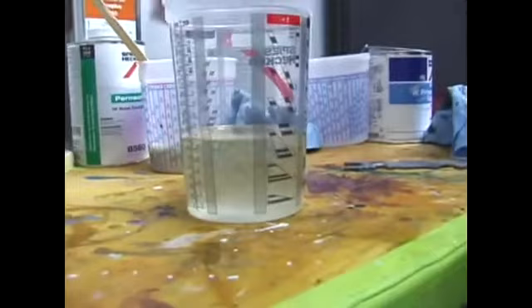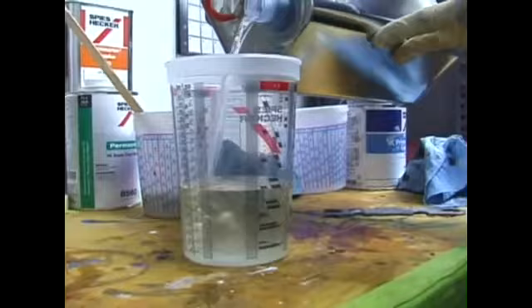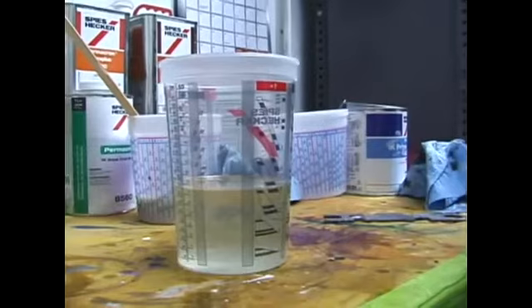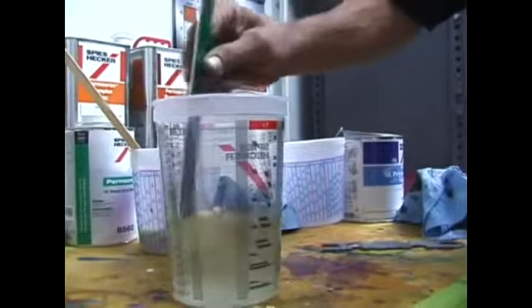And then a little bit of reducer in there to thin it out enough to go through the gun. The clear has a limited pot life once it's mixed. You have just a few hours to get it sprayed or it's going to turn to a big tennis shoe sole. So you mix it up and once those chemical components are together, you've just got a little while to apply it.